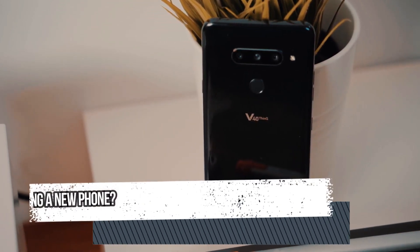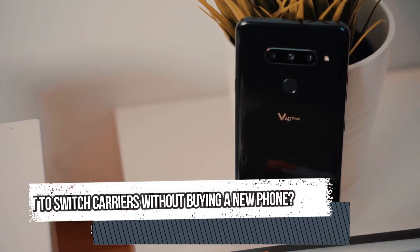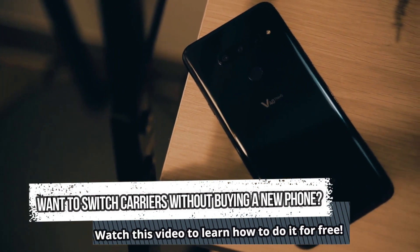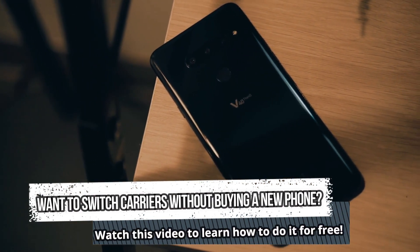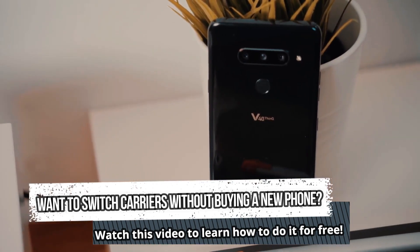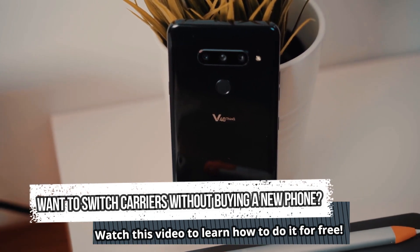Hello everyone. Today I'm excited to share an amazing video with you that you won't want to miss. Have you ever found yourself stuck with a phone that's locked to a carrier you don't want to use? If so, don't worry, because in this video I'll show you how to unlock your phone from any carrier using a completely free method.